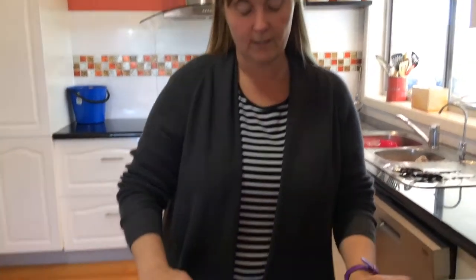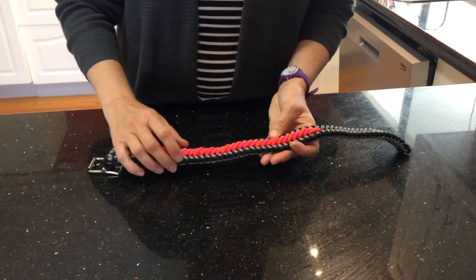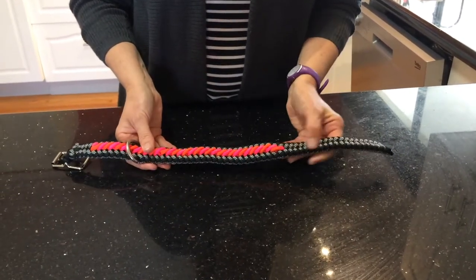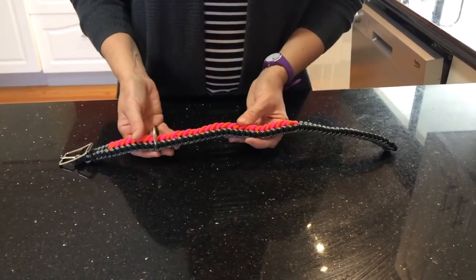Hi, welcome to Peace Donkeys. Today I'm going to show you how to make this dog collar. This is a modified sanctified with a boot lace in the middle. I've made this adjustable on the ends because the prong from your buckle won't actually go through that section there, so you just need to be mindful of that.